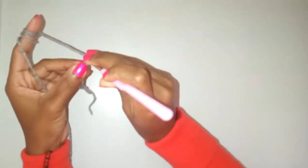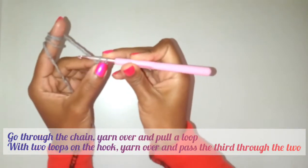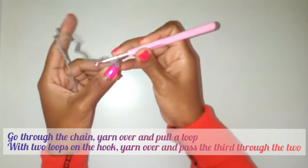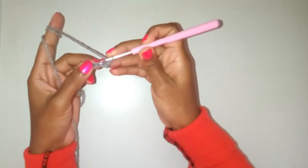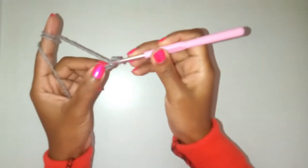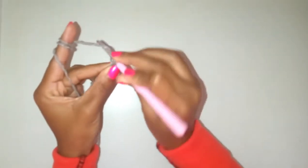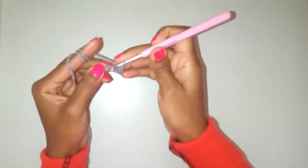You go through the stitch, you yarn over and pull through — you'll have two loops on your hook. You yarn over again and go through the two loops. Now going into the next stitch: go through the stitch, yarn over, pull through — you'll have two loops on your hook, yarn over again and pull through those two loops.